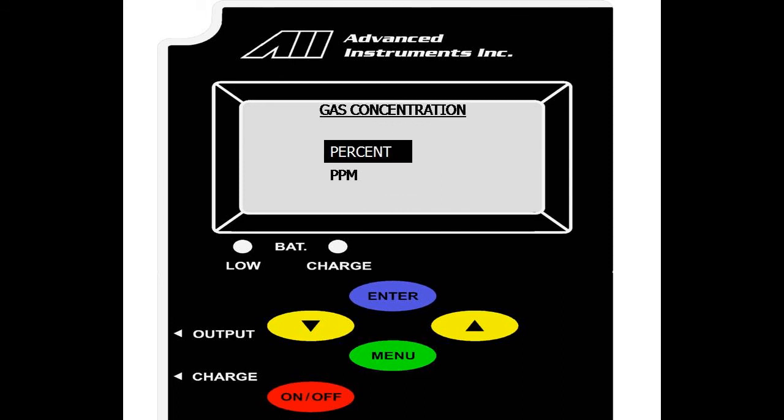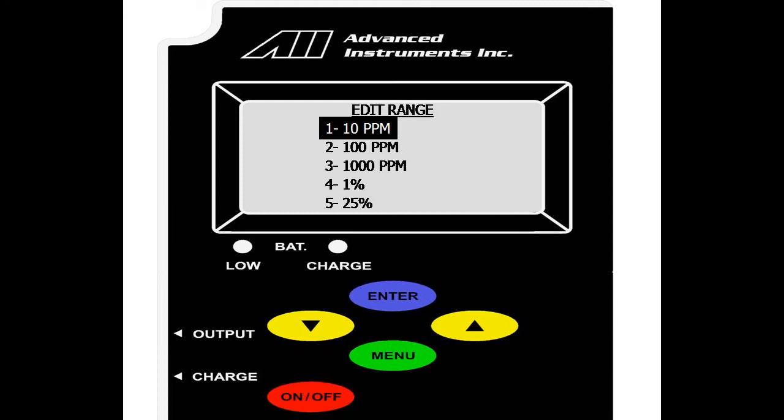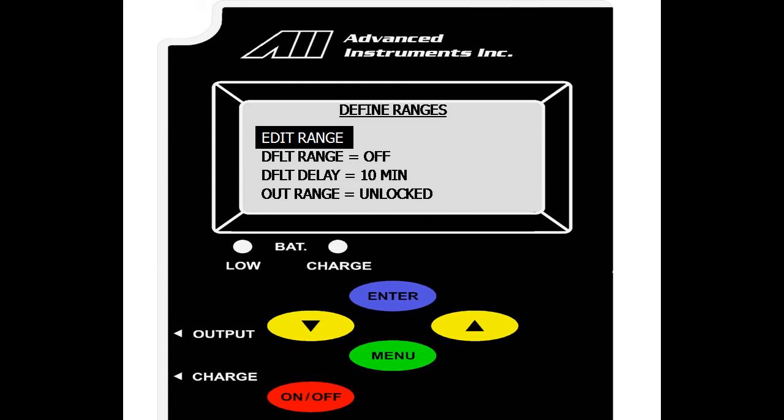We select enter on 1000 and will change it to a different parts per million value — up or down to change the value, enter to scroll over. This option allows all five user ranges to be changed. We also have the default range option, which is currently off. If we select enter, we will go through the five default or user ranges that were set, and we can set a default range. This will allow the analyzer to automatically go to a certain range when idle and stay defaulted at that value.